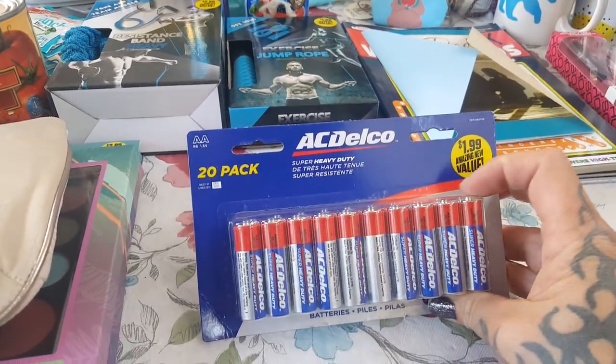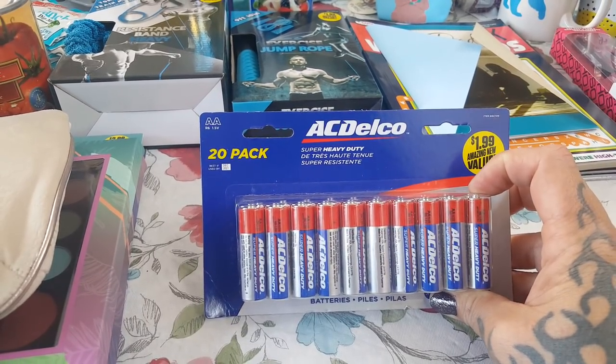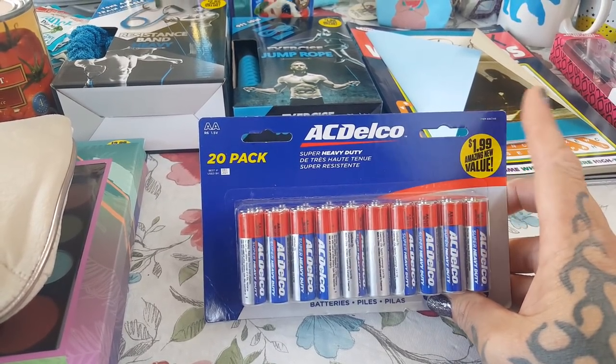I did get a 20 pack of batteries for $1.99. I need those for something else I'm going to show you that's in the haul.